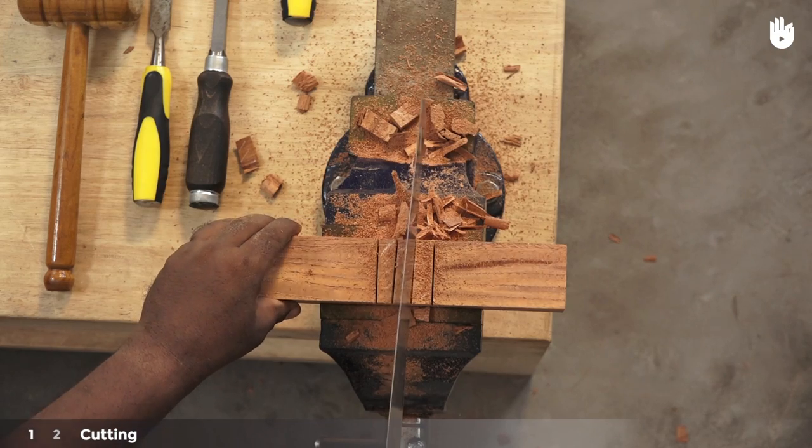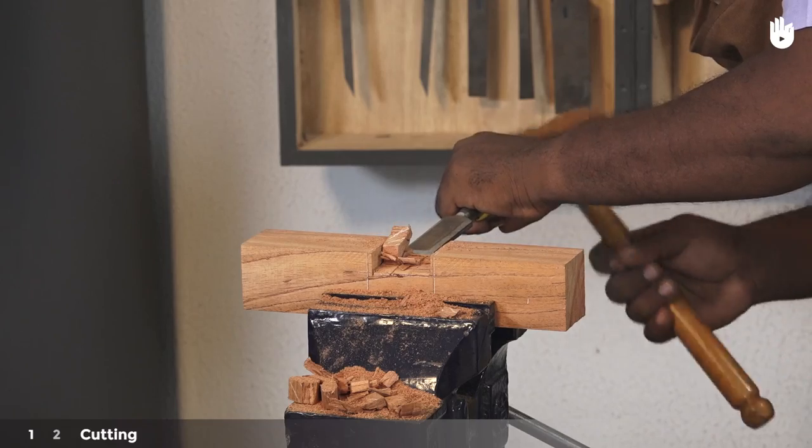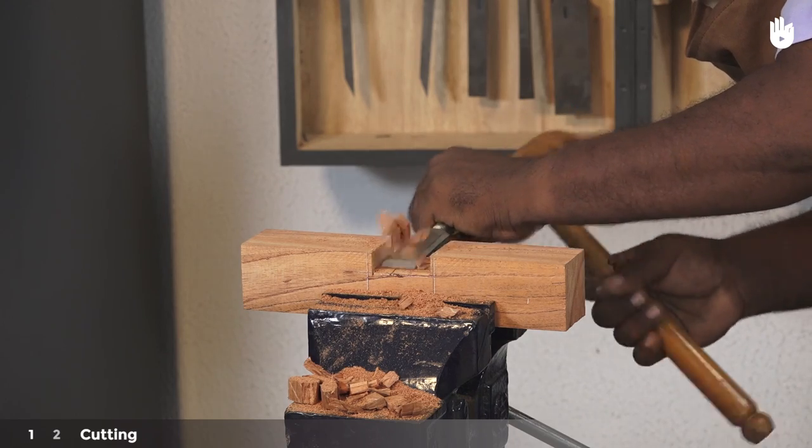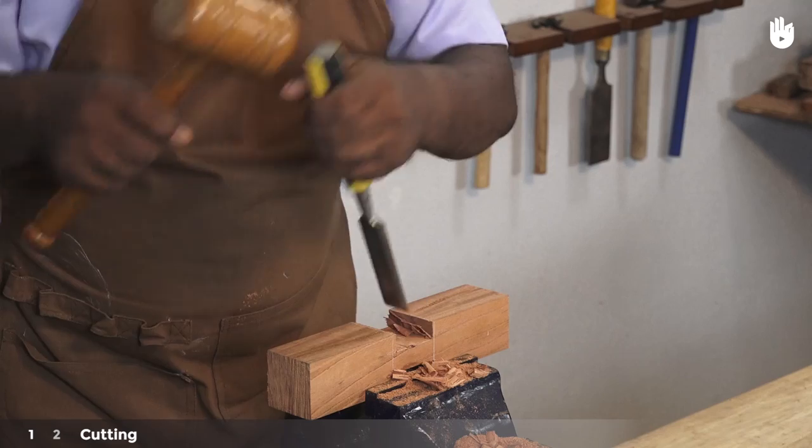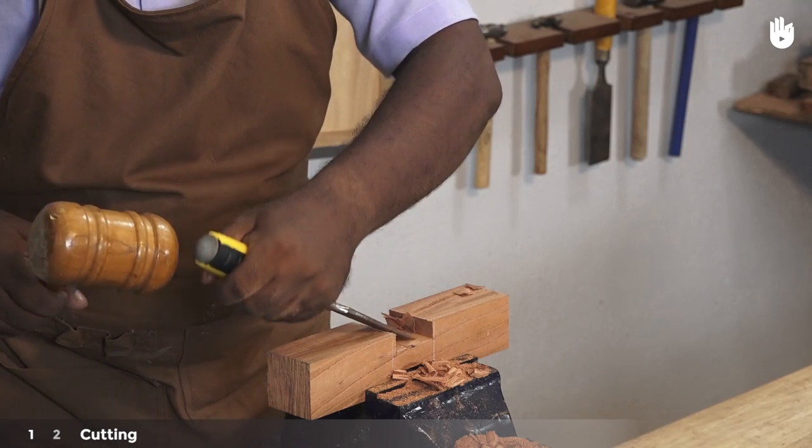Now turn the piece over to the second section of waste wood and follow the same steps. Clean up the tenon on both sides by pairing the base and edges of both sides with a mortise chisel.